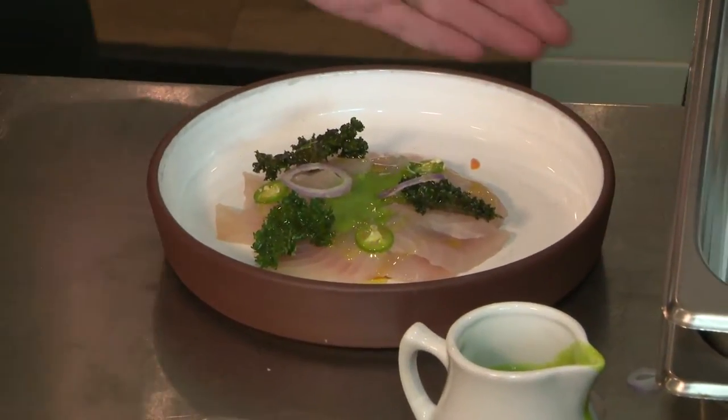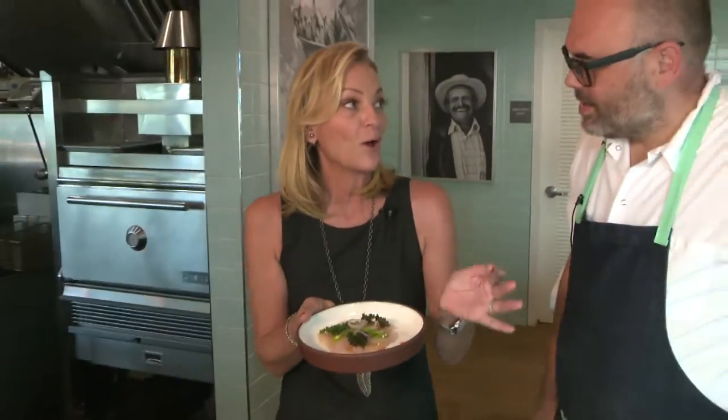And it's done — plated and beautiful. And that is your tiradito with Wahoo, here at Obra Kitchen Table. I'm Lisa Petrello and that's your Digital Bite.